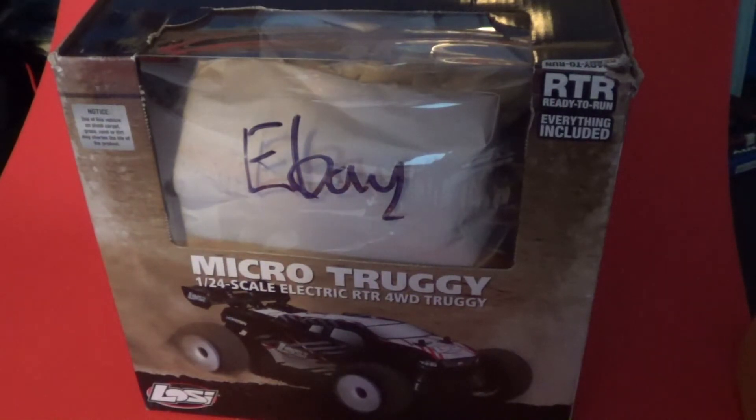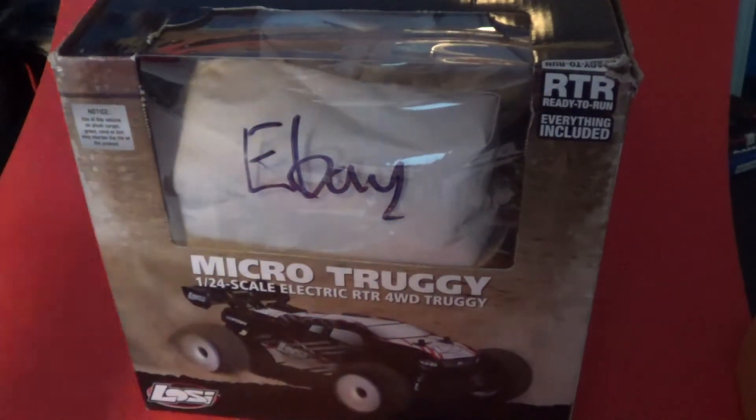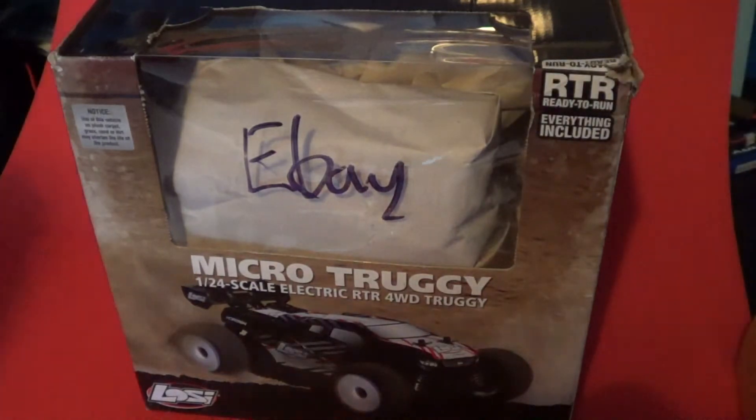That's basically spending half the value of the car to the full value of the car just on the brushless system. And if you already have those spare electronics, what are you going to do with them? It's hard to sell them.